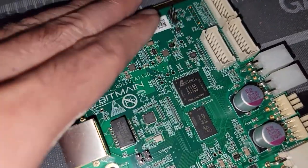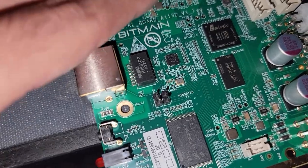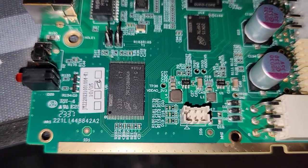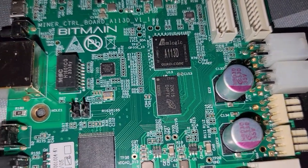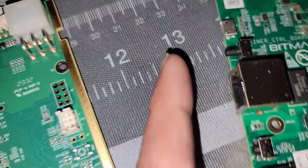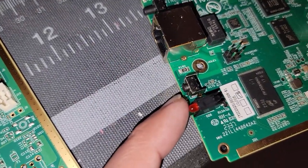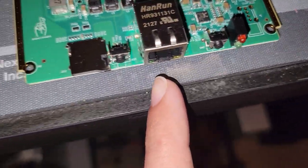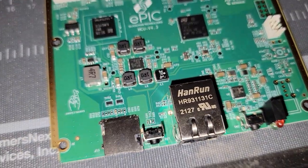If you just pause the screen, here are the various chips — you can see that's an AM logic quad core. You can see some of the lettering on these chips; pause the video to get what you want. Then also: micro USB, which is the IP locator; Ethernet; reset to default; and LED indicators.